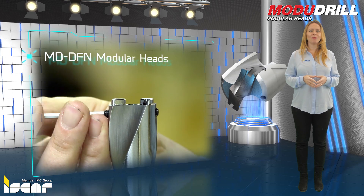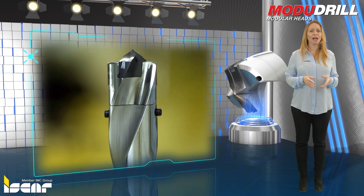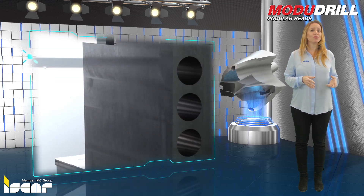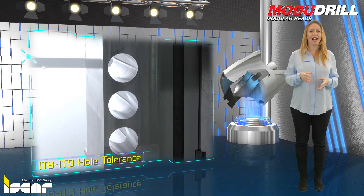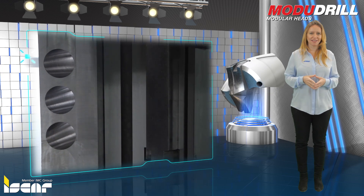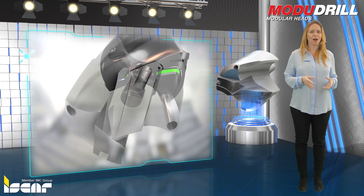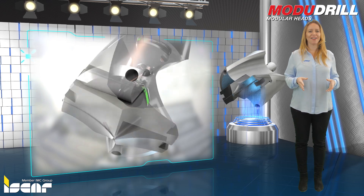MD-DFN Modular Heads carry HFP IQ CamIQ Drill solid carbide heads. Their robust structure with a concave cutting edge design enables drilling at high feed rates providing very accurate IT-8 to IT-9 hole tolerance. The pocket is designed to enable many drilling head indexes. An axial stopper prevents the drilling head from being extracted during retraction, while large radial head stoppers provide strong resistance to cutting forces enabling high cutting conditions.